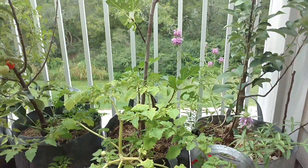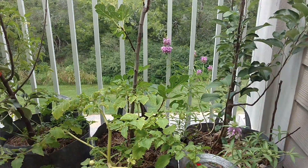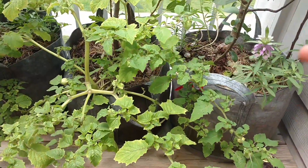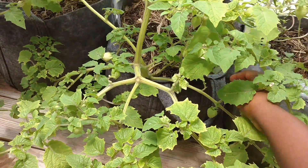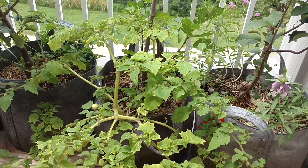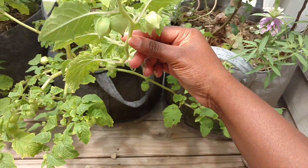Hello everyone, today is August 9th, 2017. I just wanted to do a quick video on growing ground cherries in a container. Here I have a 10-gallon grow bag — these are all 10-gallon grow bags — and in this container I have ground cherries. This is a ground cherry plant.